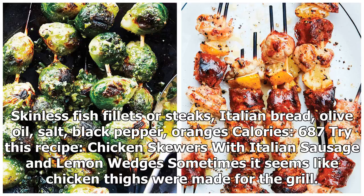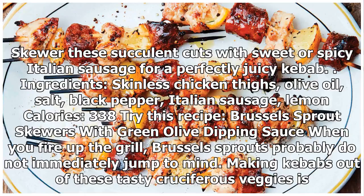Try this recipe: chicken skewers with Italian sausage and lemon wedges. Sometimes it seems like chicken thighs were made for the grill. Skewer these succulent cuts with sweet or spicy Italian sausage for a perfectly juicy kebab. Ingredients: skinless chicken thighs, olive oil, salt, black pepper, Italian sausage, lemon. Calories: 338.